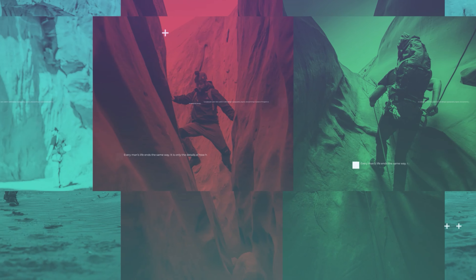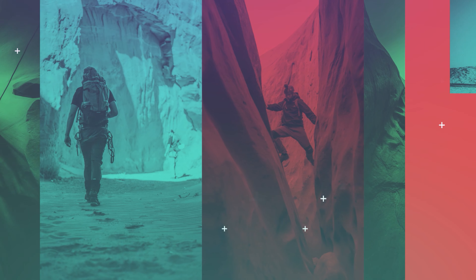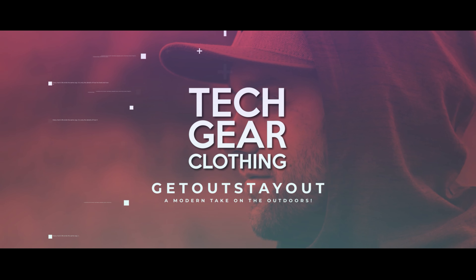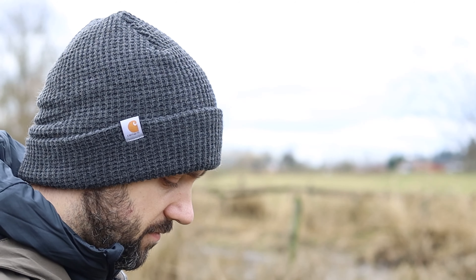Welcome to Tech Your Clothing. Today is my list of Carhartt's top five beanies — or what I affectionately refer to them as Carhartt's top five head-warming items.